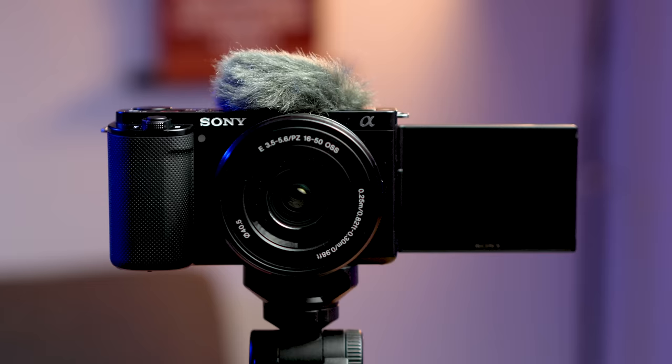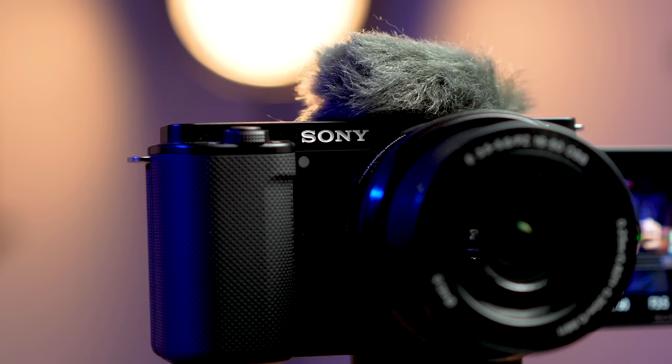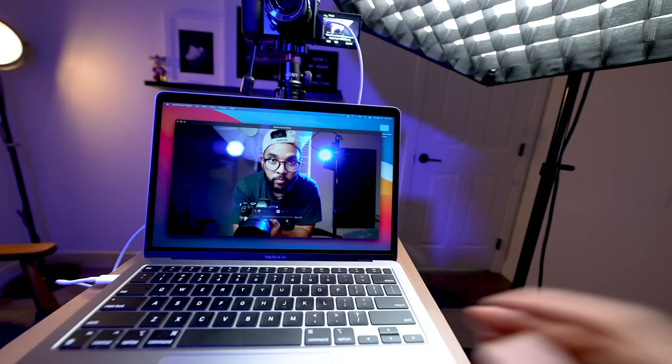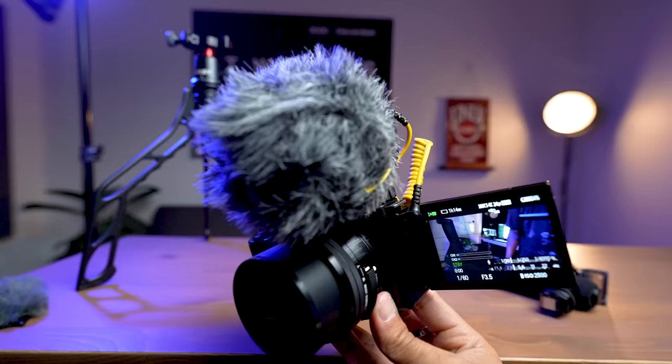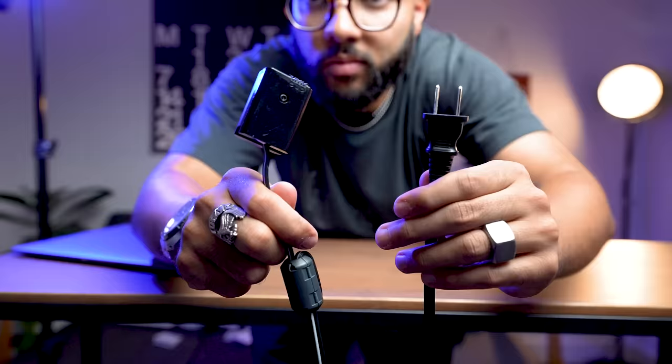The Sony ZV-E10 is an incredible camera for creating content. Whether you're wanting to make YouTube videos, vlog, live stream, or even take photos, it's just a great little camera that allows you to do all those things very easily. However, straight out of the box, you're kind of limited with some things. That's why in this video, I'll be breaking down the best accessories for the Sony ZV-E10 so that you can get the most out of it as a user.